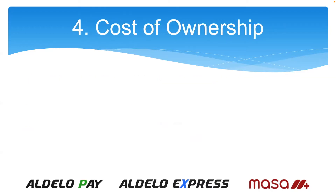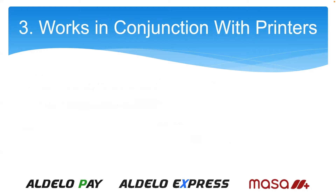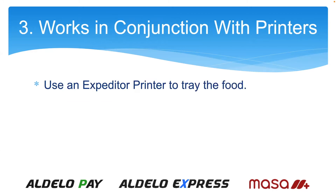Number four is cost of ownership — this is a big one. There's no more supplies to buy, no more paper ribbons, no moving parts to break. Number three is that it works in conjunction with printers. You don't have to have one or the other. You can have the kitchen video and printers work together, such as using an expediter printer to tray the food before it goes out to the table.